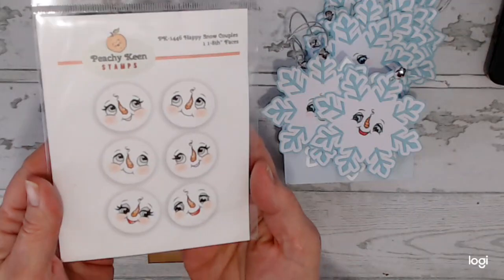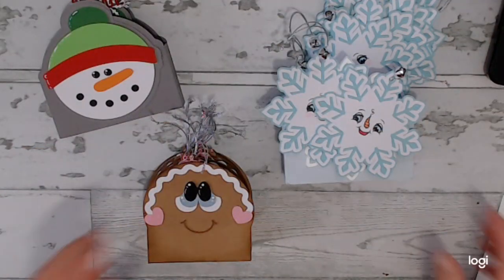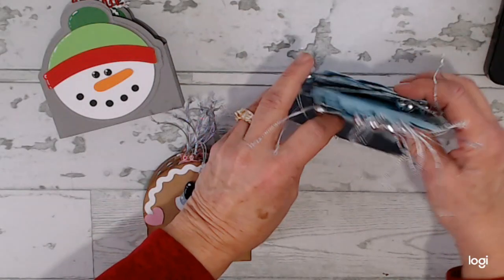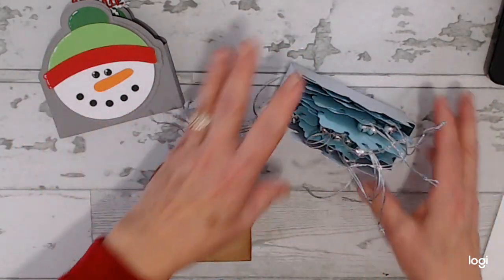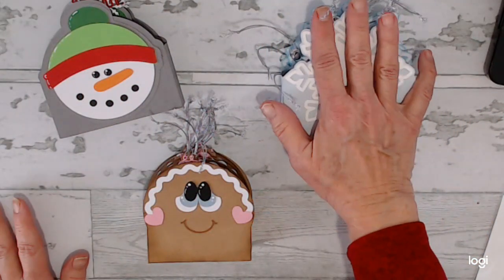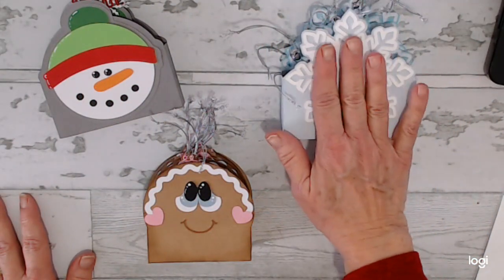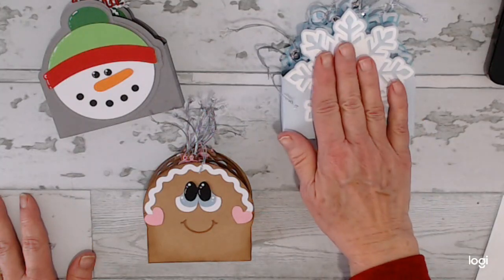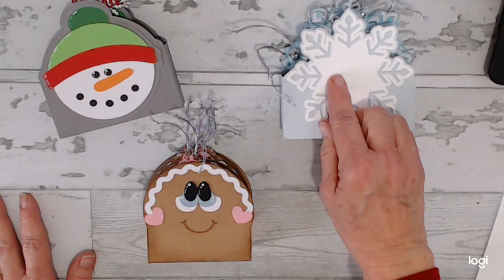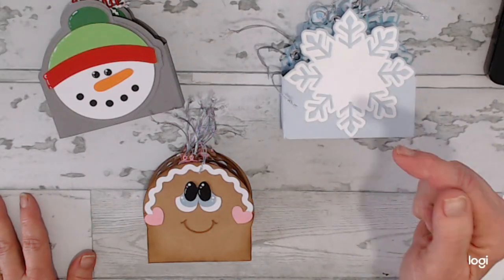So that is what I used for their faces and I will leave links. I created these all on Cricut. So I will leave a link to this snowflake one — I think I had a link to that, but now there's a box in there — but I will leave a link to the snowflakes that I created and the box in the description box below.